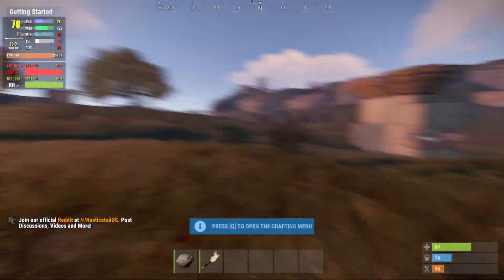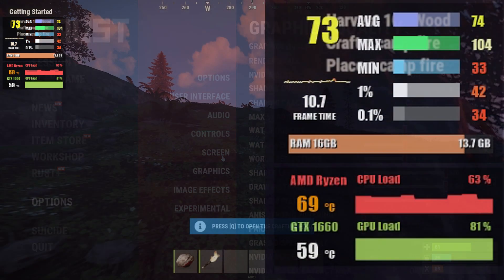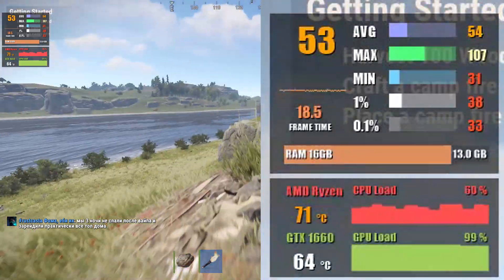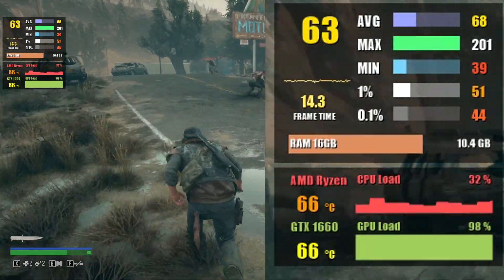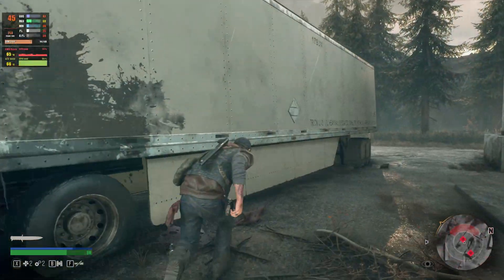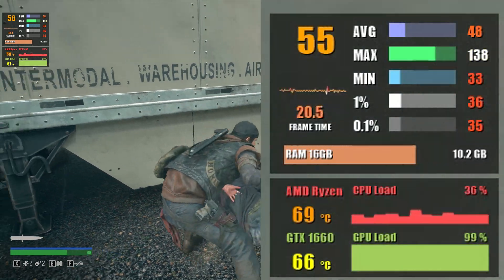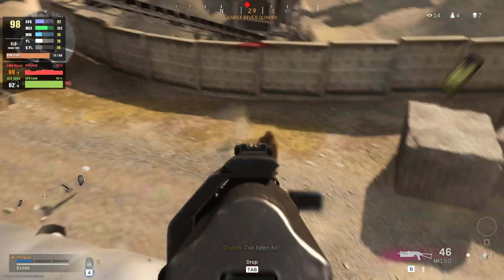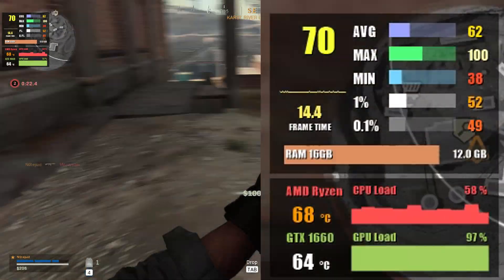Let's look at some gaming. Starting with Rust at 1080p with the graphics preset set to 3, we get a framerate of 75 fps. At 1440p we're looking at an average of 54 fps. Moving on to Days Gone at 1080p on highest settings, we get 62 fps average and about 52 fps at 1% low. At 1440p, we're looking at about 49–50 fps with 1% low at about 38. In Call of Duty Warzone on medium graphics at 1080p, you can expect as much as 91 fps, while at 1440p you'll see around 61 fps on average.